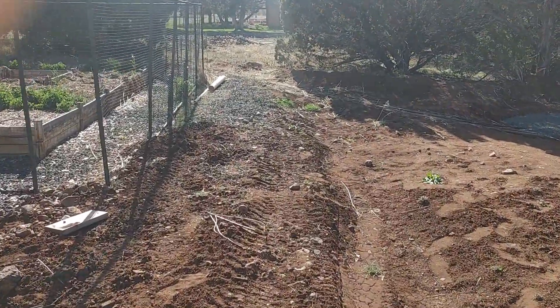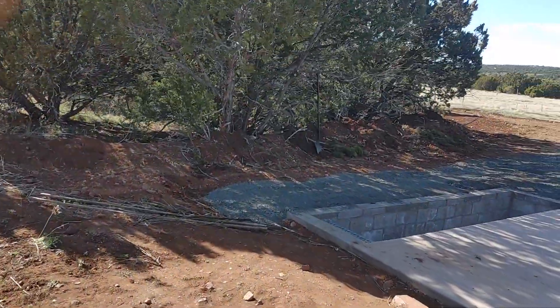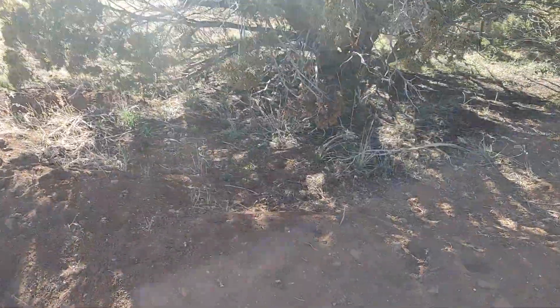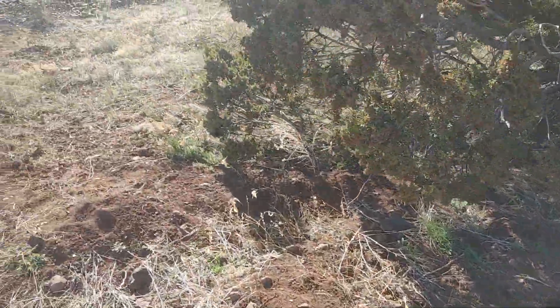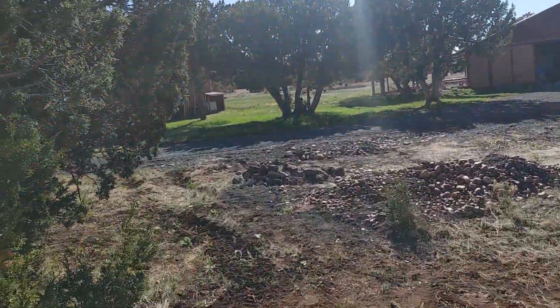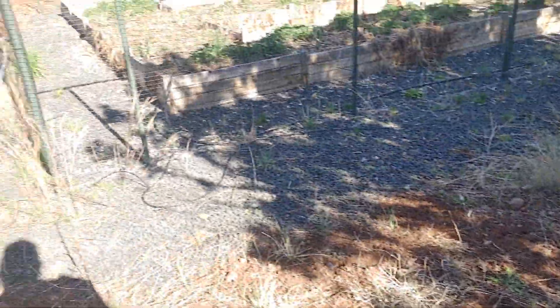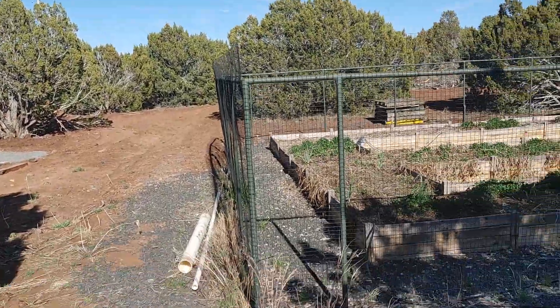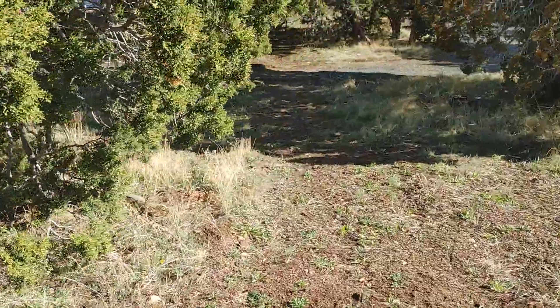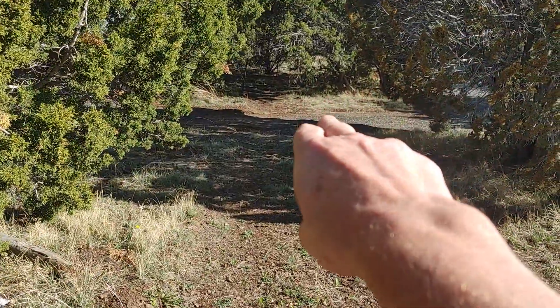What you'll see is those mounds of dirt — Casey started that with some of them, I added more. But as I dig, the idea is to dig a trench right there that will catch water to go that way, catching what comes down. Most of it, I'm going to dig a trench — we want it to come down from up there.